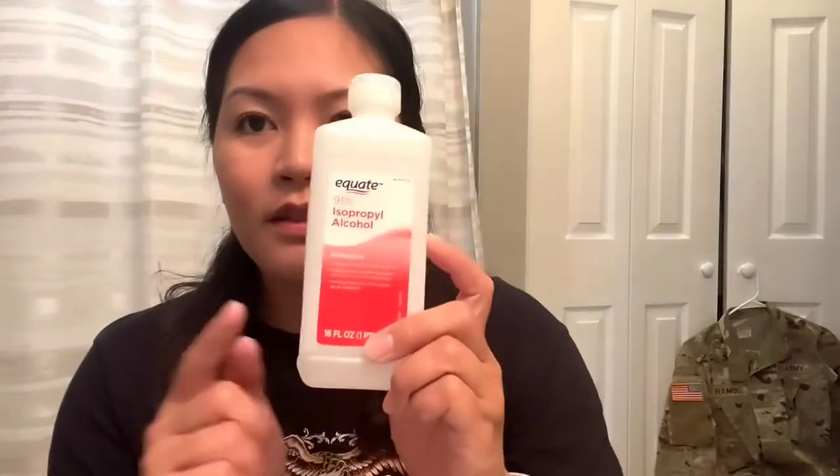And also, if you live in the States, you can find this at Sally Beauty as well — it's the same thing, an identical one. I already washed my hands, and I have this to disinfect the units and my earlobes, which I already did.